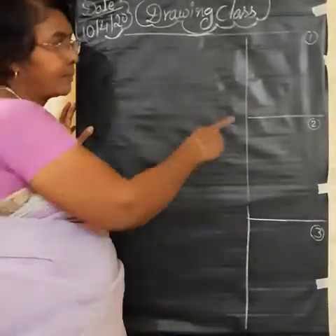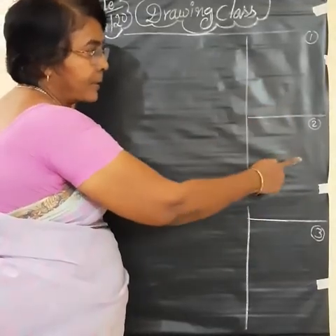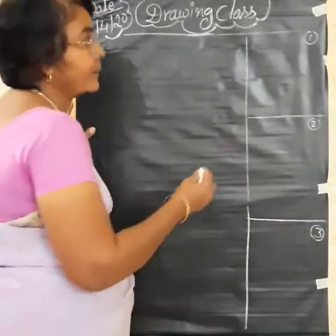In this class also, here 1, 2, 3 — step 1, step 2, step 3 and the total picture here. Okay, let us draw.